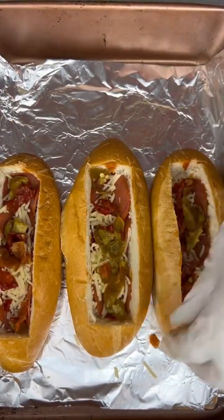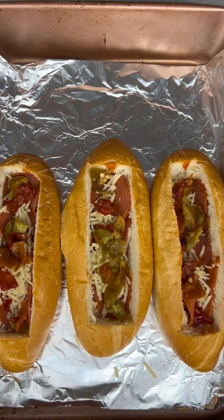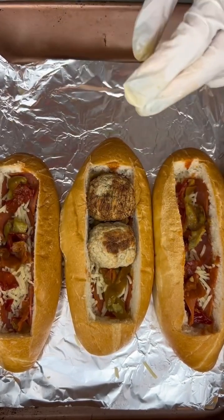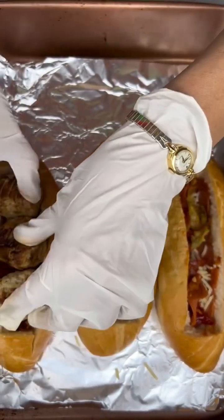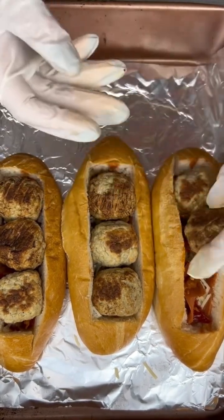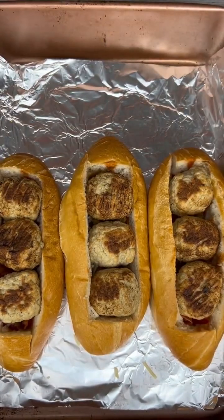I really think that adds something to this. Next, I'm gonna take some pre-made — not gonna lie — frozen meatballs that I've already pre-cooked and line those right in there. Three seems to fit pretty well, so I'm gonna stuff those in there.